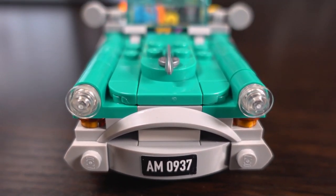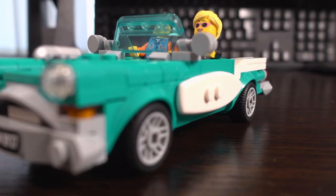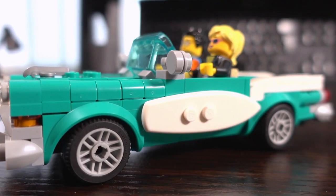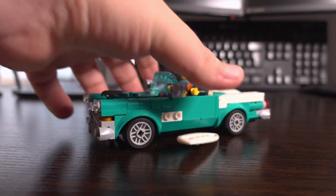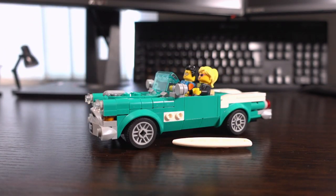Overall this car is electrifying, especially in this colour. One thing that is quite annoying is the surfboards on the side don't have a good grip on the car, so they will occasionally fall off if not handled correctly.